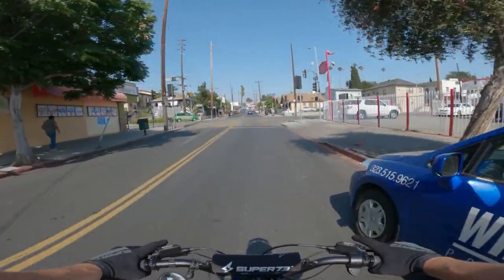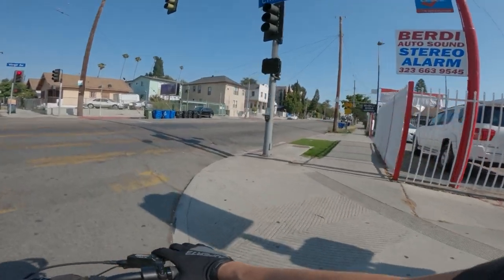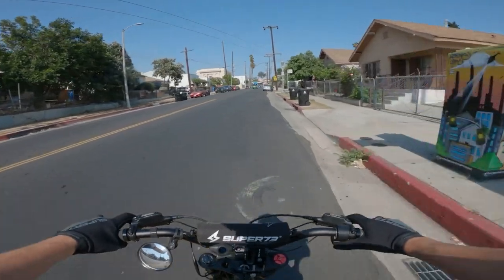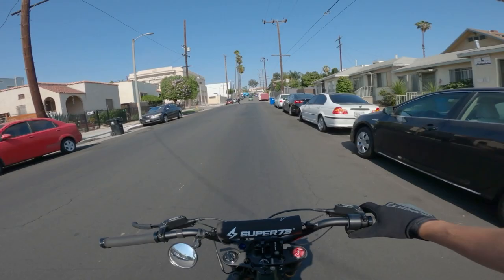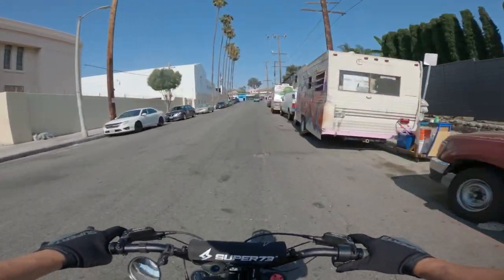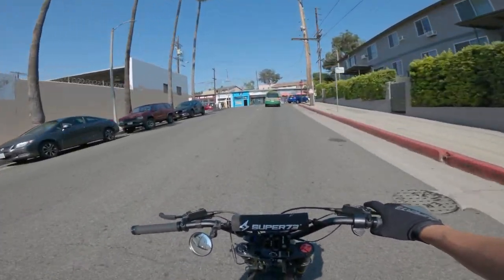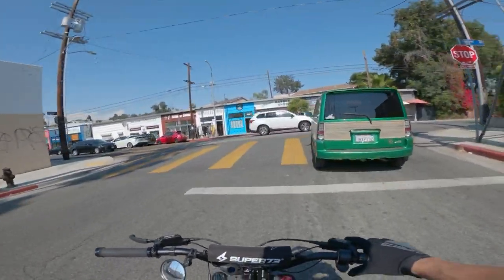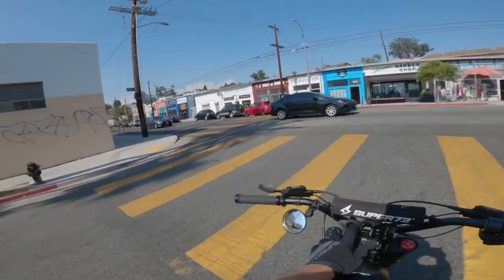It looks like a Z but it's a tiny bit bigger — about 4 inches taller than the Z. The tires are thicker too; it has 4.5 inch tires. The main thing is that it has the modern drivetrain — the R, RX, S2 drivetrain and computer screen.